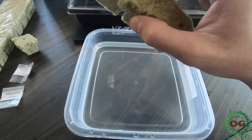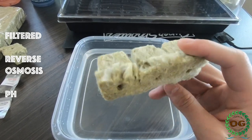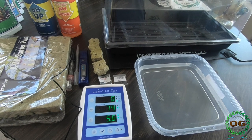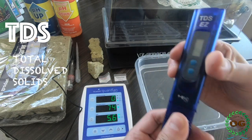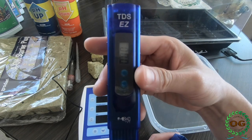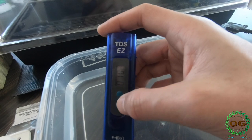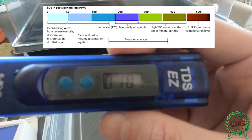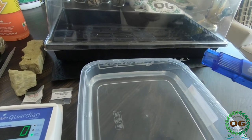I will start the germination process by soaking the rock wool cubes in clean water filtered by reverse osmosis with a pH of 5.5 for optimal results. Using water filtered by reverse osmosis ensures you start off on a clean slate. You can get away with regular tap water, but keep in mind the total dissolved solids — TDS. It's a good idea to get a TDS tester not only for your germination process but for the entire grow.